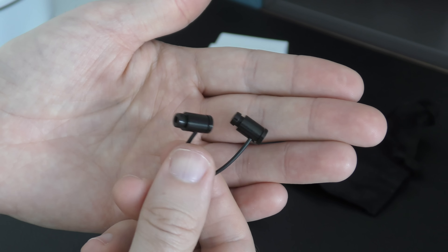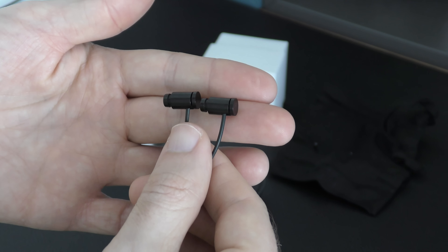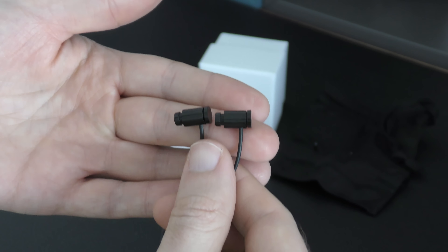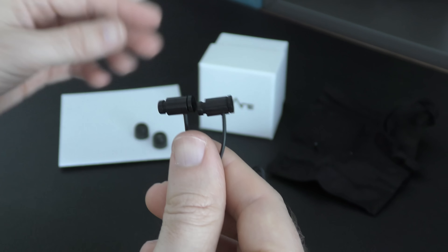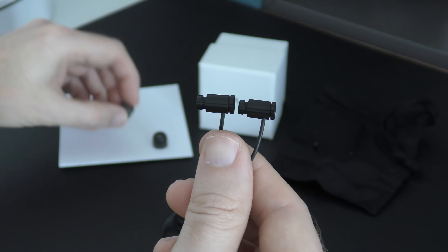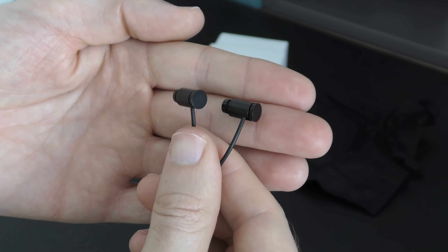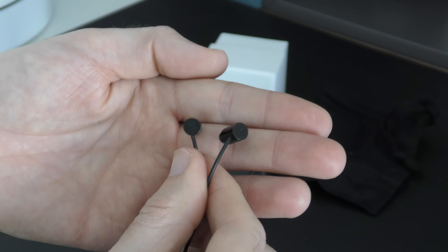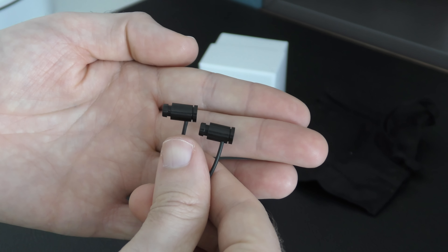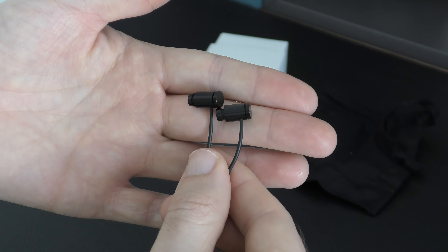These are very lightweight, well-engineered, and superb-fitting earphones. The lightweight design in combination with the Comply tips adds to a really comfortable fit and a genuinely engaging audio reproduction. These are the Flare Audio R2A earphones — I can highly recommend them. They really do produce audio quality akin to much more expensive earphones.